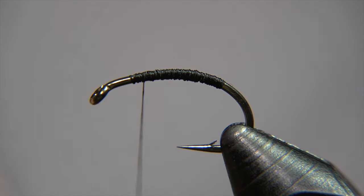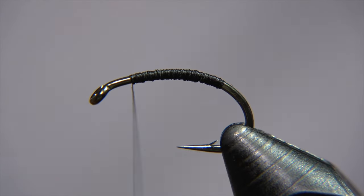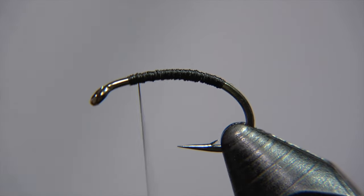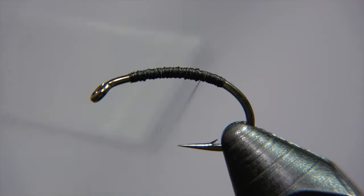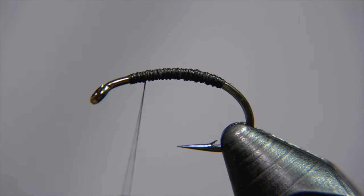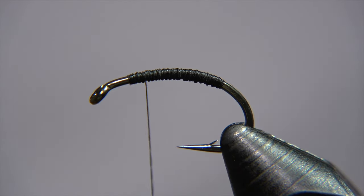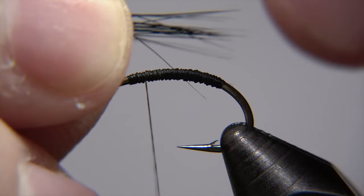If you see fish rising, just fish this right under the surface and even strip it a little fast and short. It's a really effective pattern. Form the body and finish it off with your thread. This fly has given me enormous catches through the years here in Iceland, especially when the fish is rising.